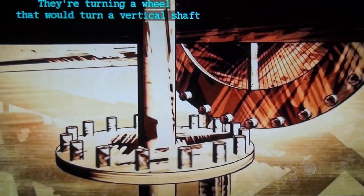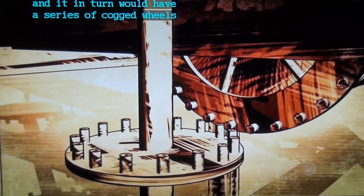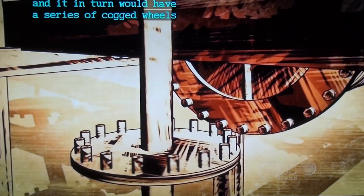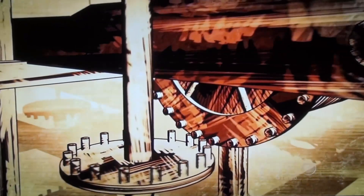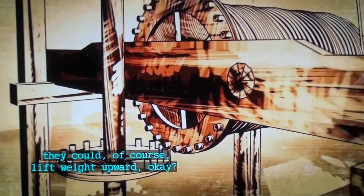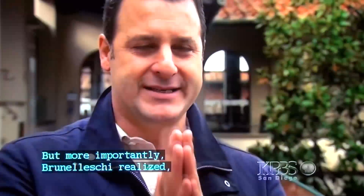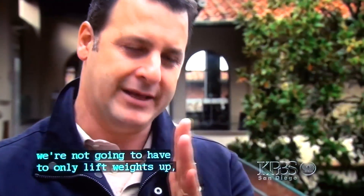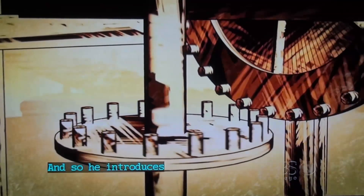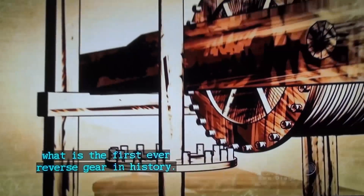The oxen turn a wheel that would turn a vertical shaft, which in turn would have a series of cogged wheels interlocking with other cogged wheels. As the oxen move in one direction, they could lift weight upward. But more importantly, Brunelleschi realized they would not only need to lift weights up — they would need to lower them as well. So he introduces what is the first ever reverse gear in history.